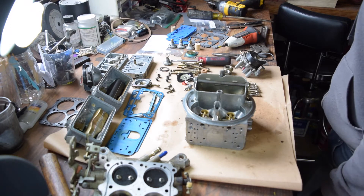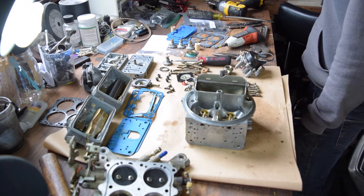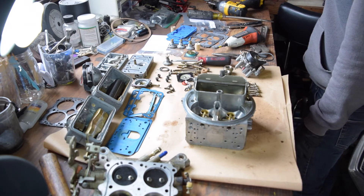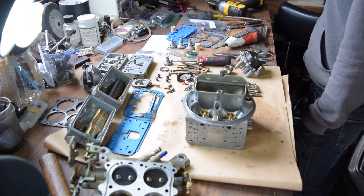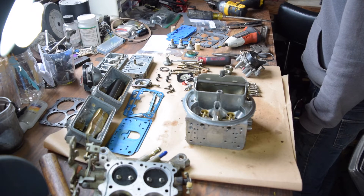What we're doing here is trying to remove the base of the carburetor from the main body. As part of this we have to remove the electric choke — you don't want to open up the choke, but there are three screws that hold that on. Once you remove that, you can actually remove the secondary diaphragm and then you'll have a completely disassembled carburetor body.